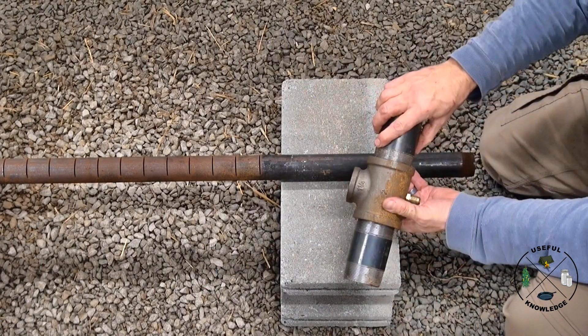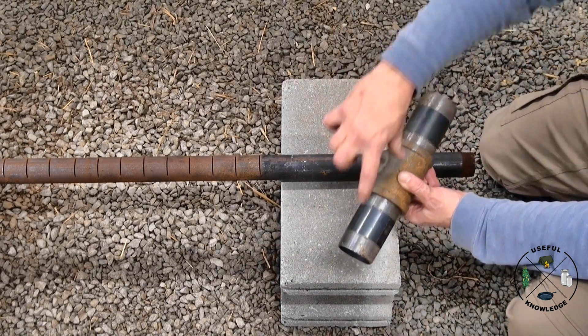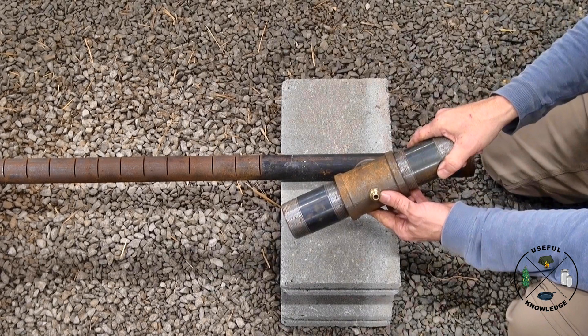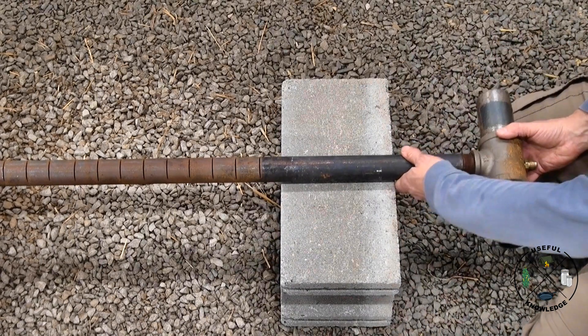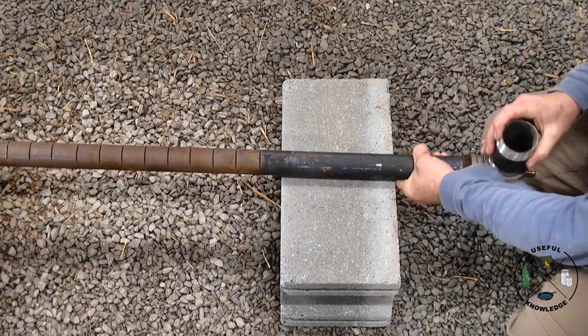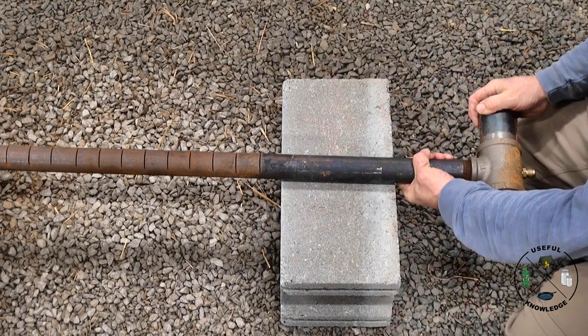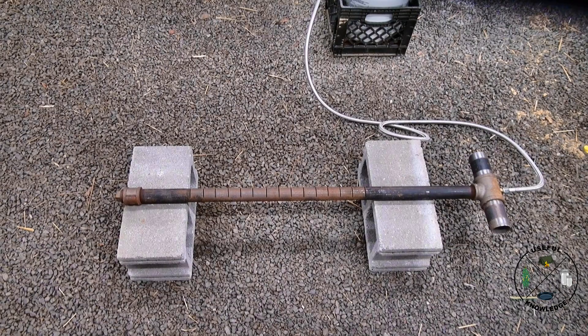There it is — there's your homemade venturi. I've got an inch and a quarter here, two inches here, and four-inch nipples on each side. There's my orifice, and then that just screws on here like this. You can position it wherever you want — and that's it.